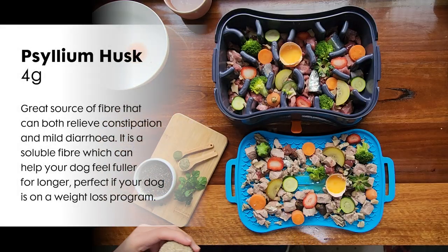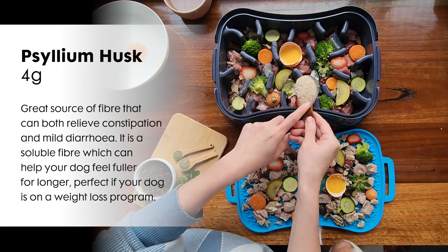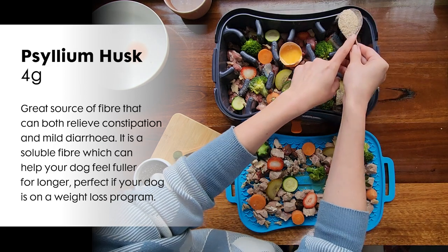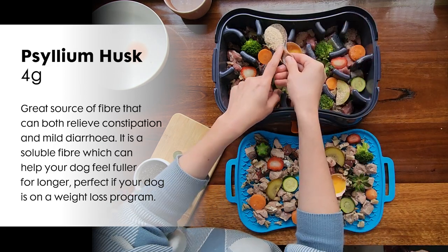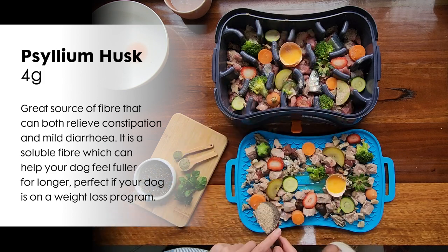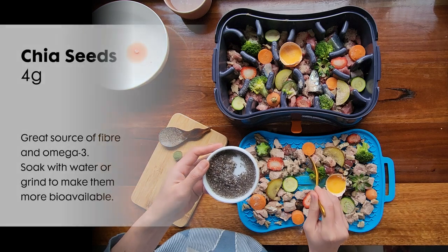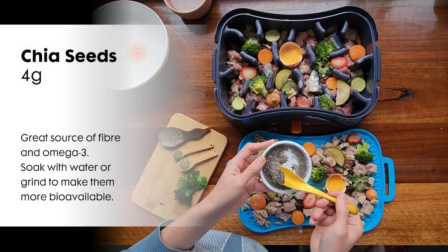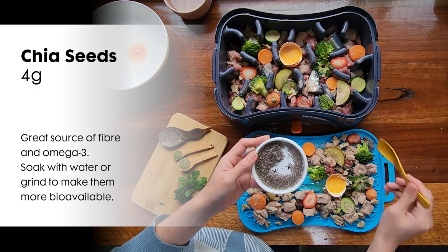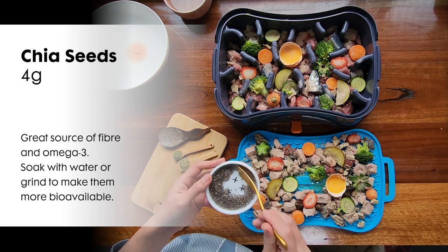Your senior dog can also benefit from extra fiber and functional foods. Here I have psyllium husk, a great source of fiber. If your dog is not used to having lots of fiber in their diet, start slowly and monitor — too much at once can cause loose stools. I also have chia seeds which I have soaked in order to make them more bioavailable for our dogs. Chia seeds are a great source of omega-3 and fiber.